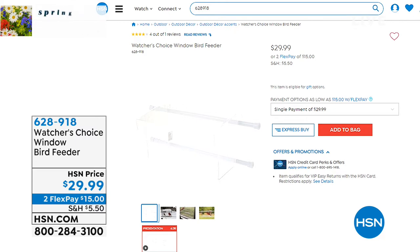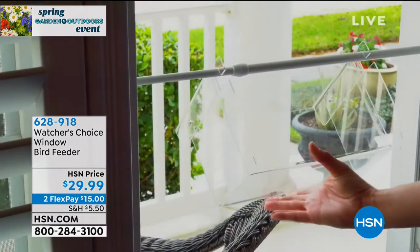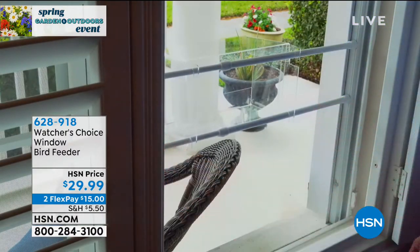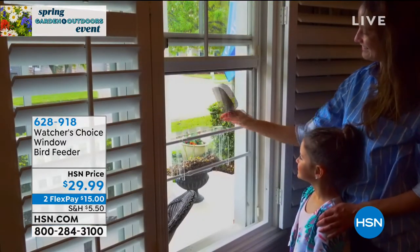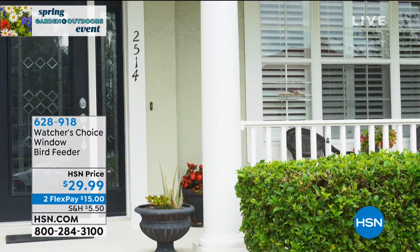This is a clear bird feeder that attaches to your existing windows. It's exciting to be able to get that close to nature. It's the American Dreams Watcher's Window Bird Feeder, on a flex payment of only $15. No size choice needed — it's one size, about six inches high, ten inches in length, and six and a half inches in width. Right from the comfort of your home, add your choice of bird feed and start watching.